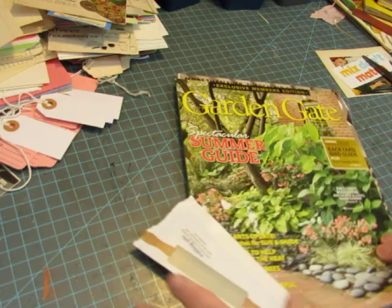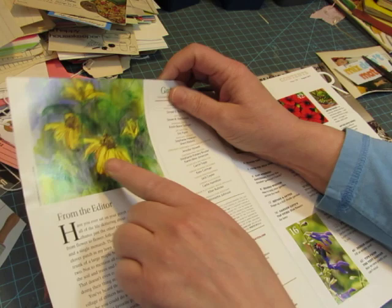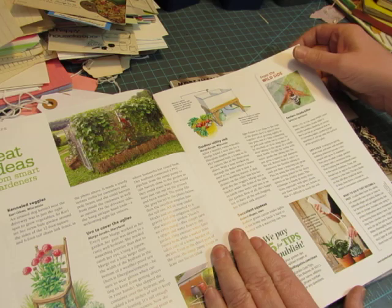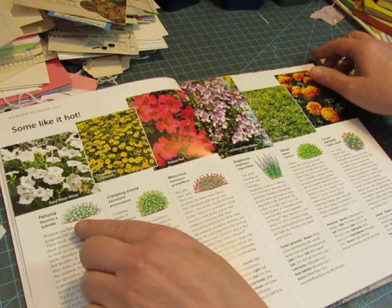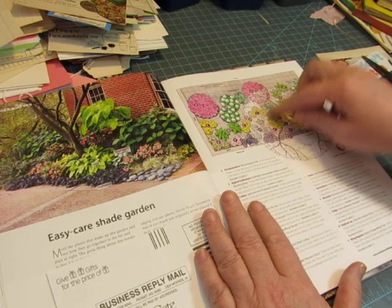Of course, you're going to find beautiful floral images. This is a pretty watercolor. Look at these little ones — they have numbers because these are the contents pages, so it has the page number where you'd find those. But you could either cut that off or put something over it. There's a little bee — I love the illustrations that aren't photographs. These little ones you could add to an embellishment somehow. The circles — I like to cut out the circles. And just like the floor plans, I like the garden plans.